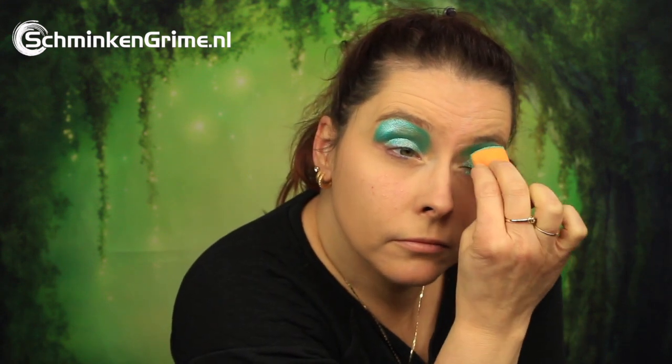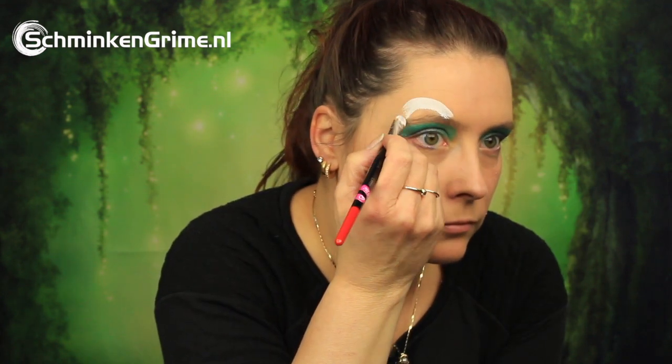With Star Green, a new color by Superstar, Simone is creating a green eye makeup for herself — basically just creating a green layer on your eyelids. Then with a white face paint there is a shape on the forehead just over one of her eyebrows.